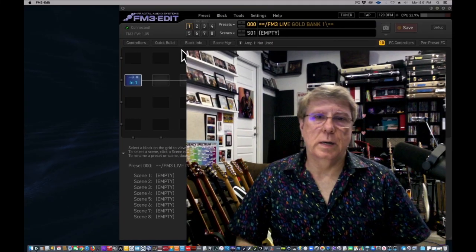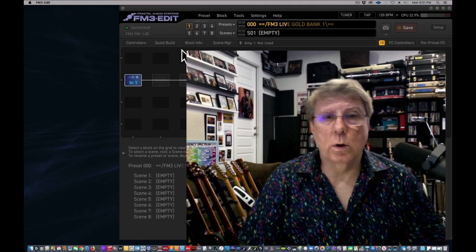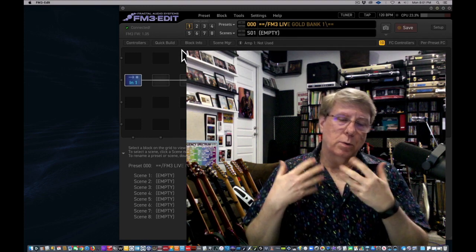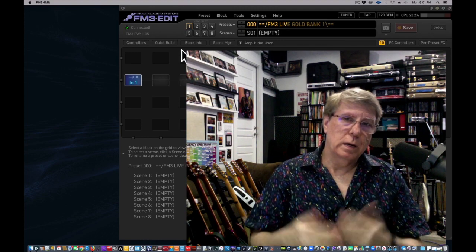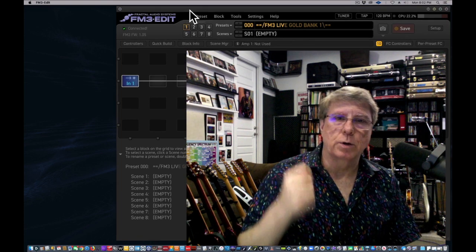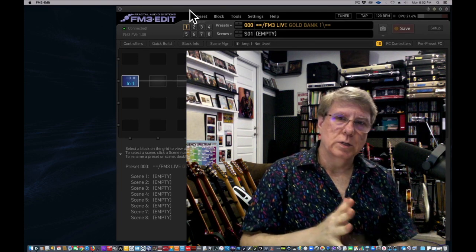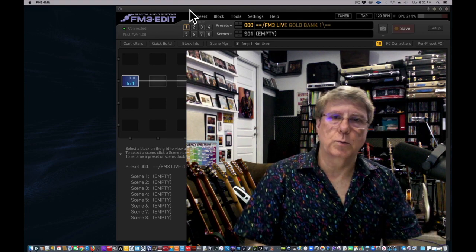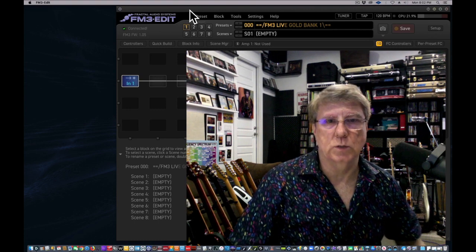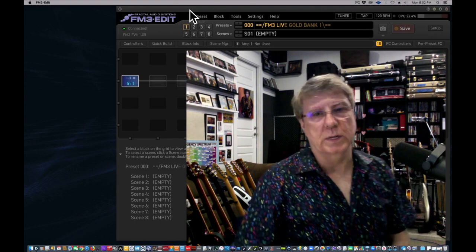Hey everybody, it's Austin. I wanted to do a quick down-and-dirty video. This will help out the people who are buying the new FM3 Live Gold Tone Pack that I just released July 3rd. I want to show you how you can assemble your dream rig using these presets — how that process works using FM3 Edit.